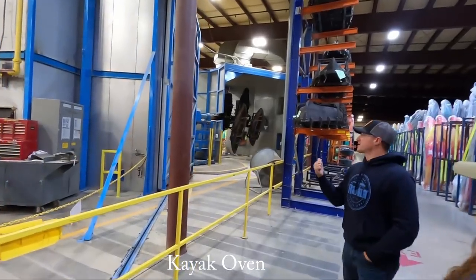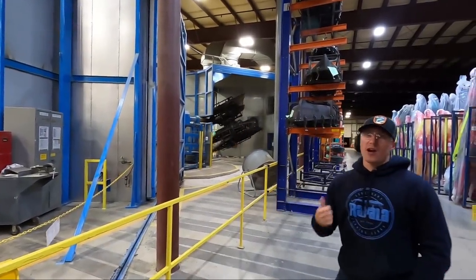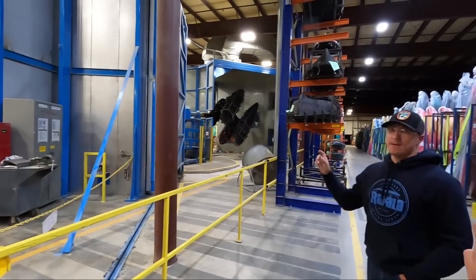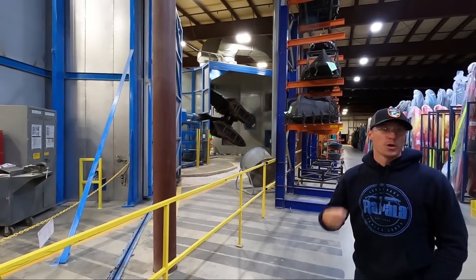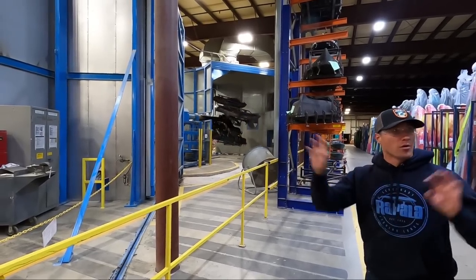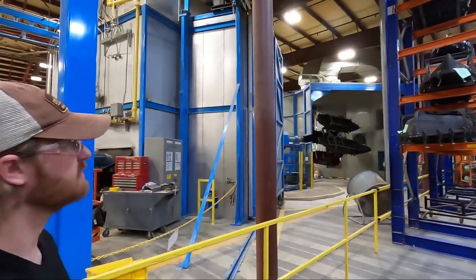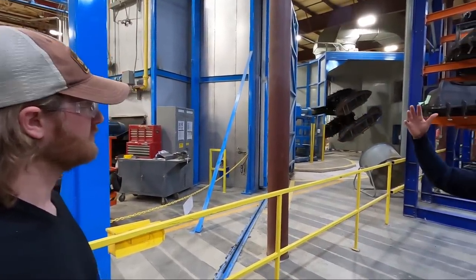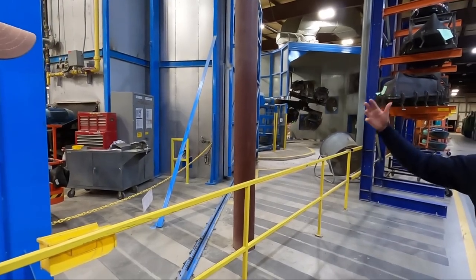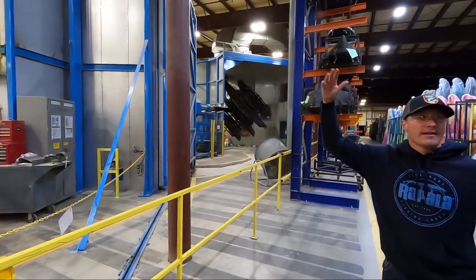This is a really cool hover — this is a drum that makes 12 boats at once. Very efficient. You'll notice each one of those boats is a different model — you can plug and play molds throughout the day. This thing stays running every day; we're always turning boats out. You can fit boats up to 13.6 feet, so our Autopilot 136 maxes out at that size.